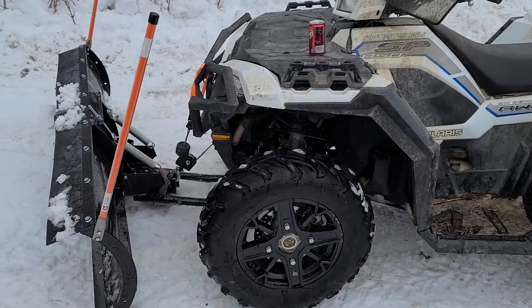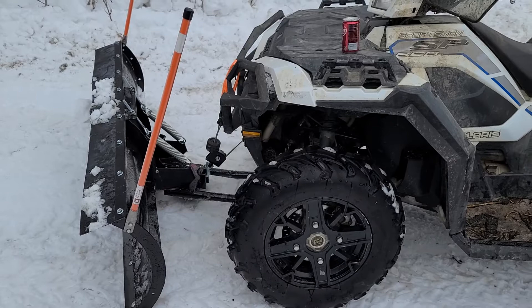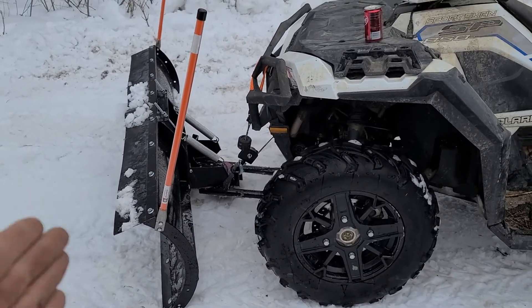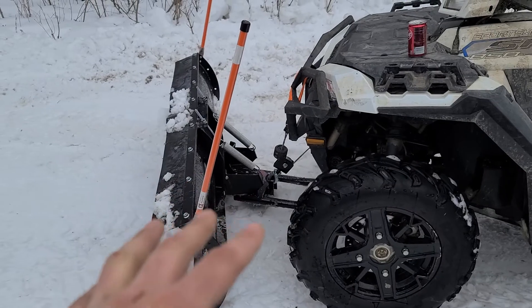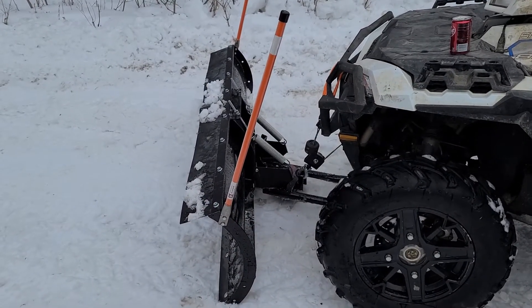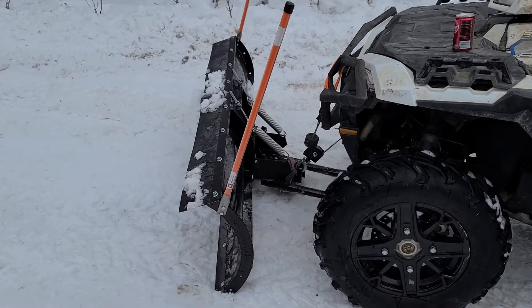My biggest problem since I started using it is that as you're driving down the driveway, the whole blade is chopping — going up and down. I have to go like two or three miles an hour in order to get it to just kind of scrape the ground without it rattling itself to death. It was just relentlessly bad how bad it was.